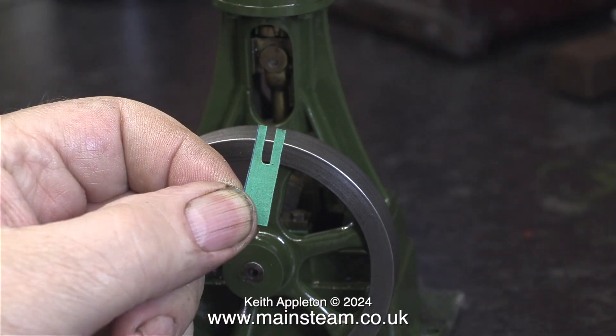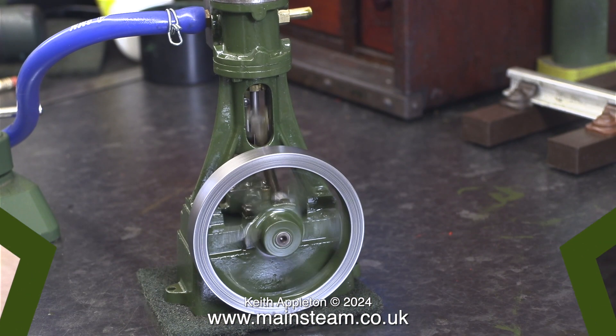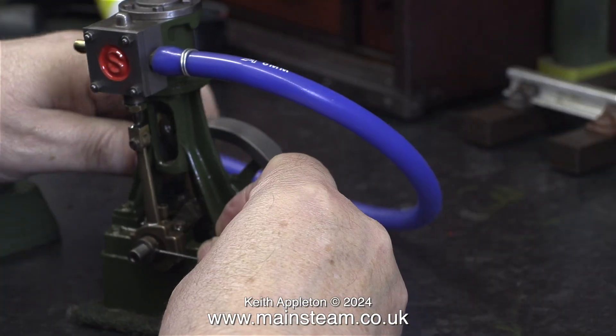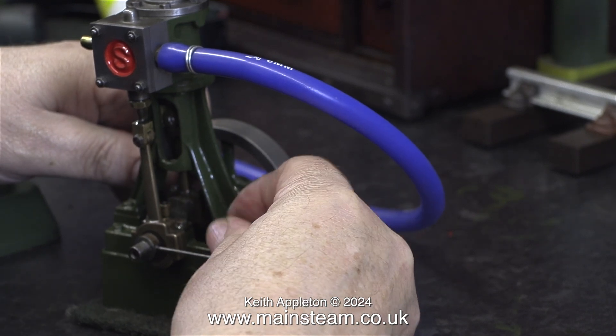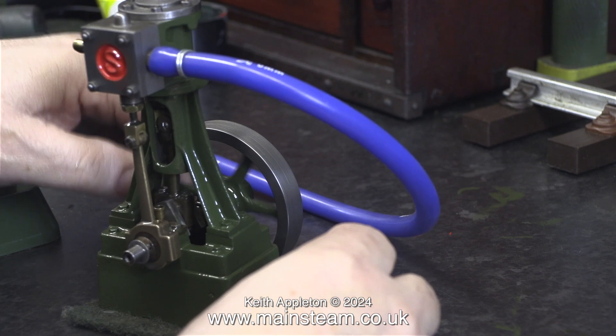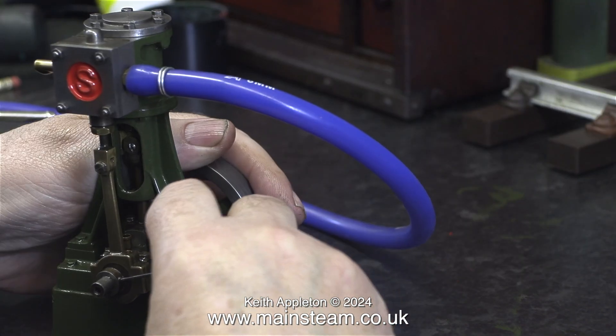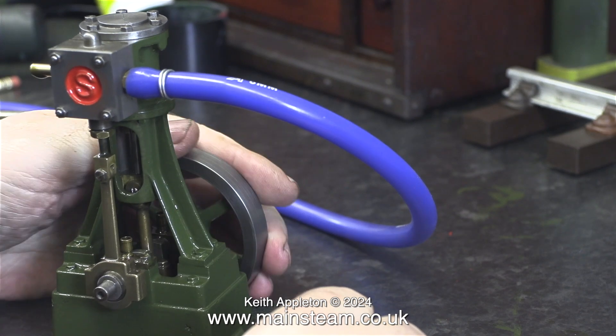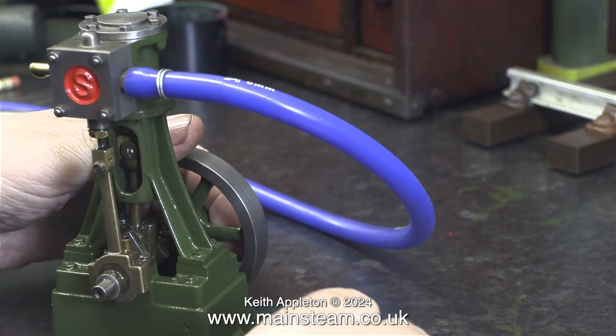With two shims fitted and the bearings tightened up, it runs considerably better. I'm not fully happy with the valve timing — I need to make some adjustments to compensate for the damage to the port face. This is one of many adjustments, as I do tend to get a bit obsessive when setting the timing of a steam engine.